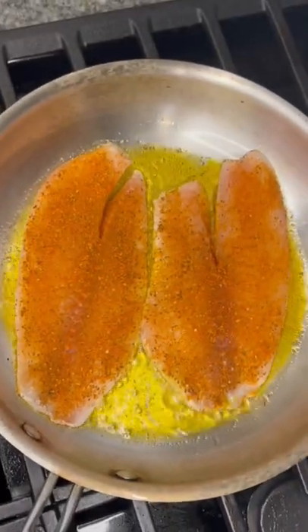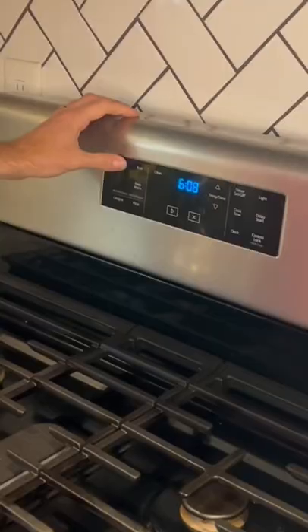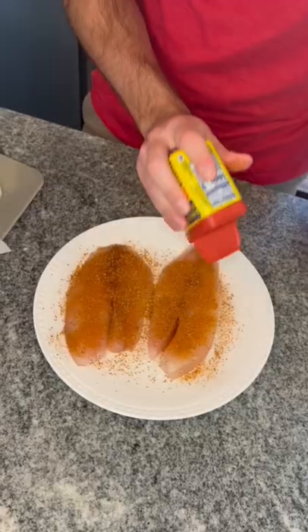I'm going to be showing you guys how my wife and I make one of our favorite, cheapest, and easiest dinners: tilapia and broccoli. Pre-heat the oven to 430 and give those fillets a pat-down. Hit them with the kosher salt and don't be shy with Old Bay.